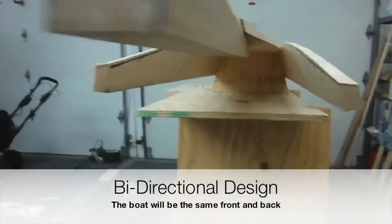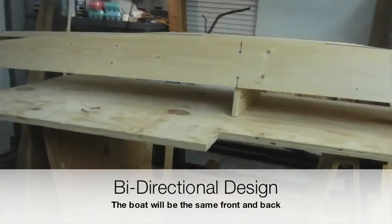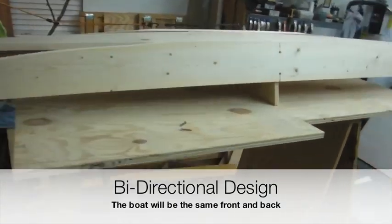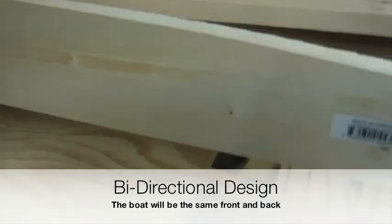I guess I measured correctly because the whole boat is perfectly balanced on the middle. That's pretty cool. The weight distribution on either side is exactly the same weight, which is awesome.